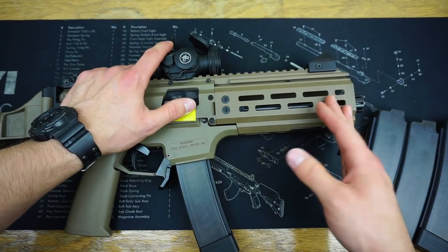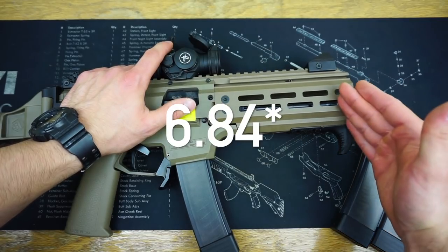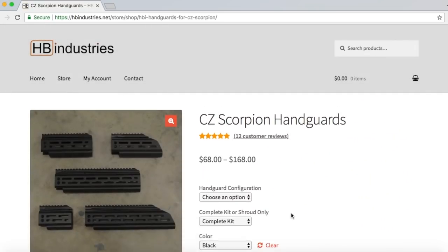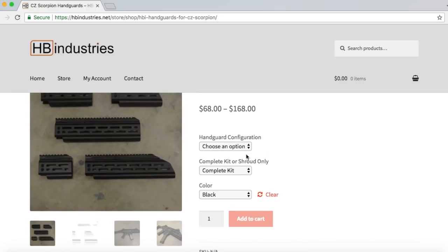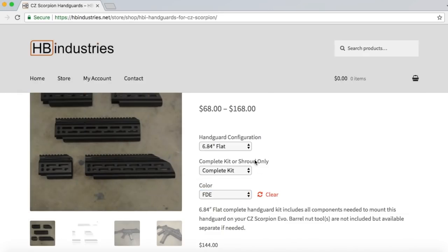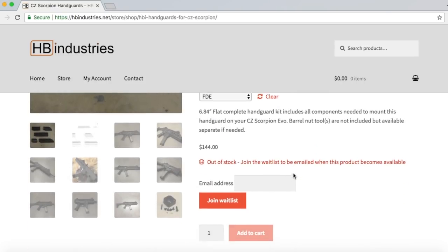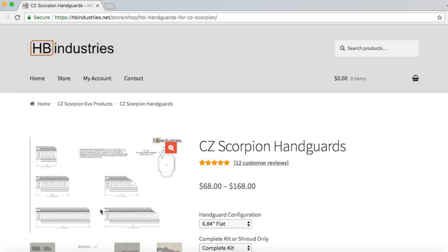This hand guard specifically is a 6.4 inch flat faced hand guard. They do have a curved hand guard that you guys are probably seeing in some B-roll footage on their website. I wasn't a huge fan of that because the main reason I wanted this hand guard was to fit really nicely with my Dead Air Ghost suppressor, which you'll also see in some B-roll footage of me shooting this suppressed. And the overall look is just phenomenal.